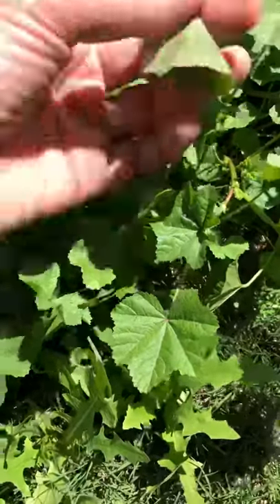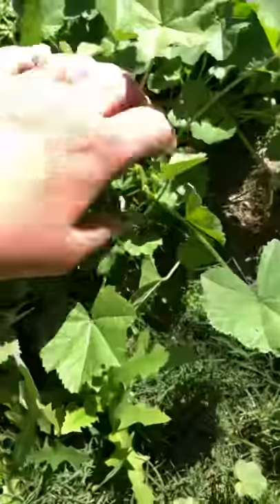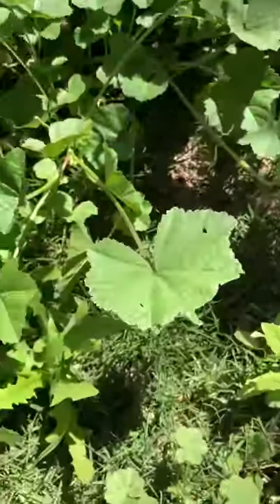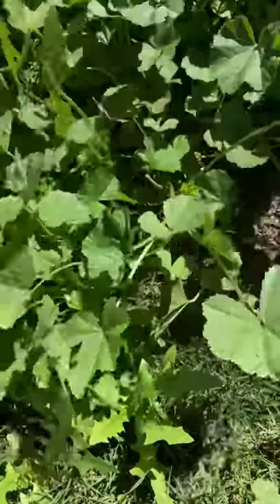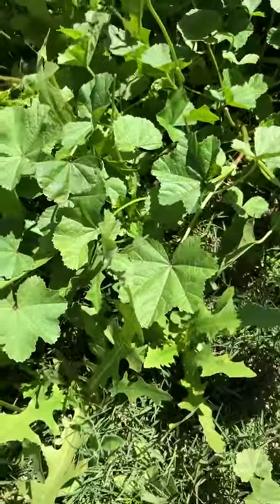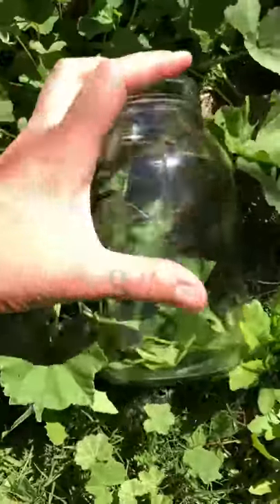...I'm just going to take off these leaves and throw them in my jar — super easy. I'm going to create a cold infusion. I rinsed this off with the hose earlier and let it sun dry, and now I'm plucking off these wonderful leaves to fill this jar, then fill it with cool water and put it in my refrigerator.